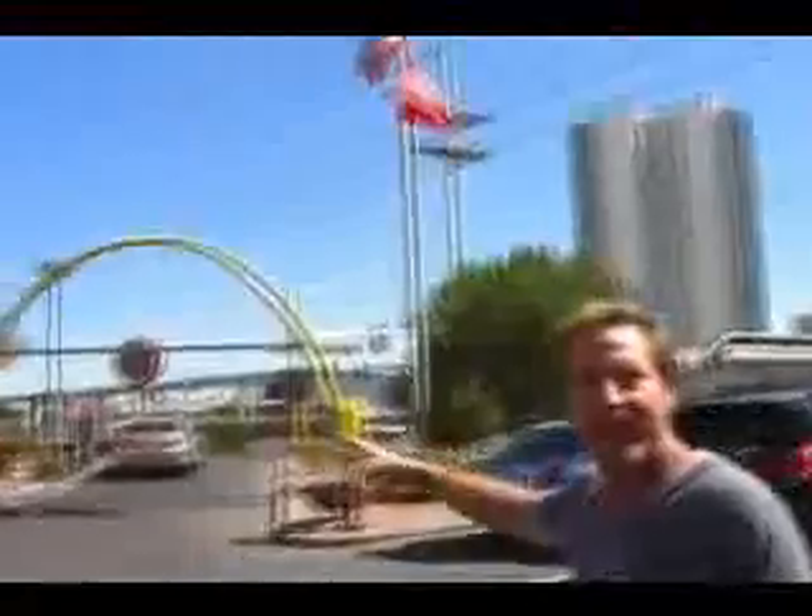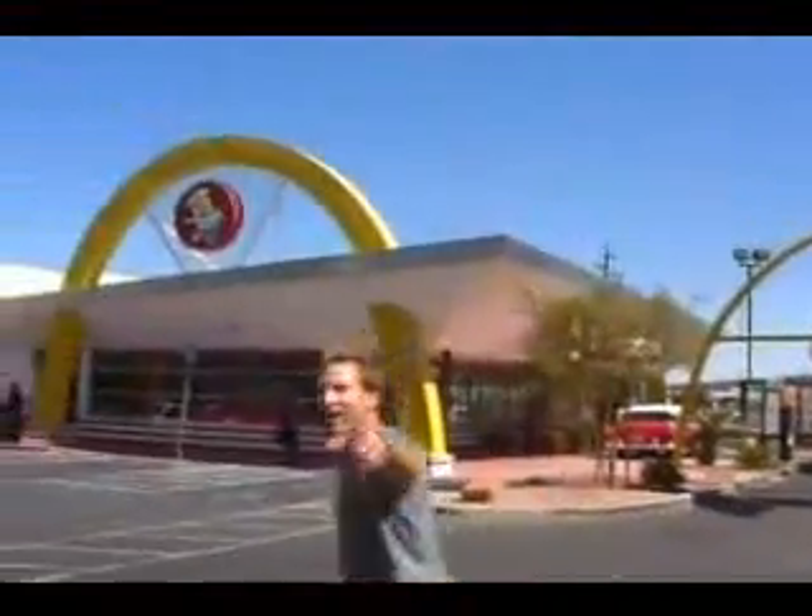McDonald's Big Mac was the second recipe I made for the Top Secret Recipes books, like 20 years ago, right after the Mrs. Fields cookie. So I'm going to show you how you can make this world-famous hamburger at home. Yes, it's easy. I'm going to go into this McDonald's here — this is my favorite McDonald's in Vegas — pick up the real thing, and I'll meet you back in the lab.